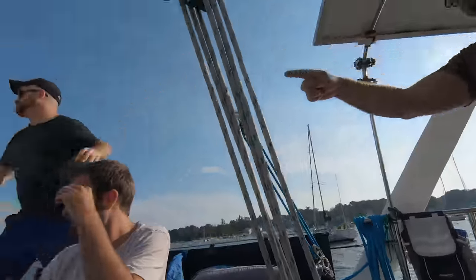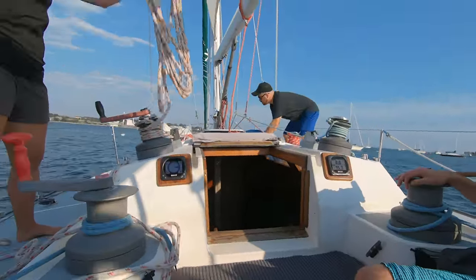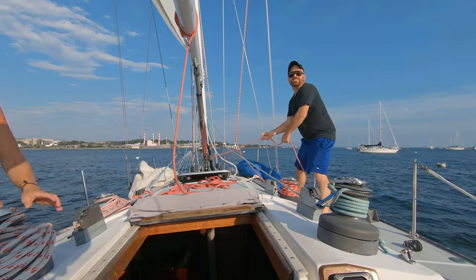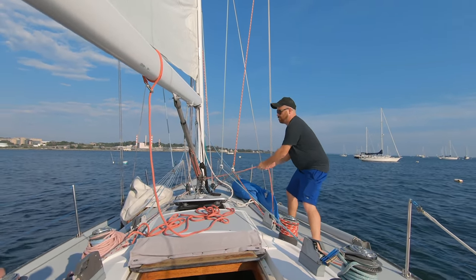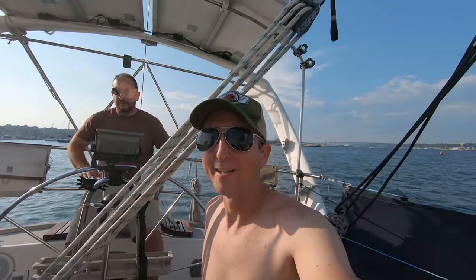That red rope comes to the base of the mast. I can let this guy out — just keep going until it stops. There you go. And we are sailing. Still so quiet. Yes, it should be.